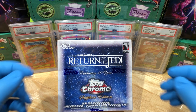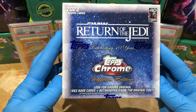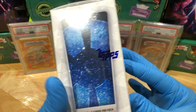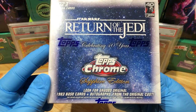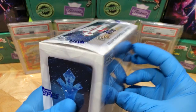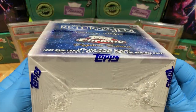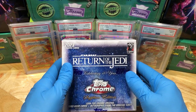Today we've got the 2023 Star Wars Return of the Jedi Topps Chrome Sapphire Edition. This is really, really cool looking. I only got one of these, but celebrating 40 years - I'm excited. Exclusive sapphire parallel cards inside, so looking forward to opening this bad boy up.